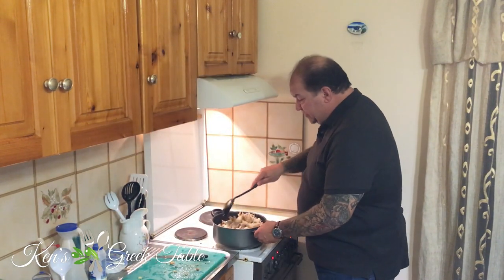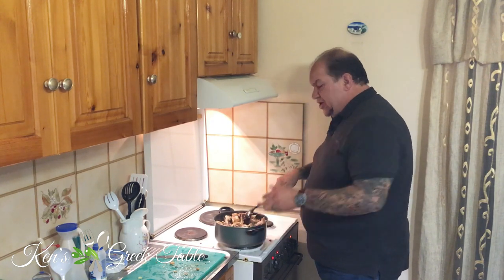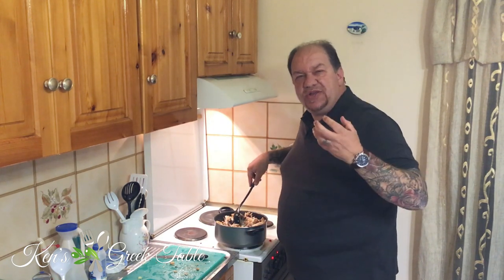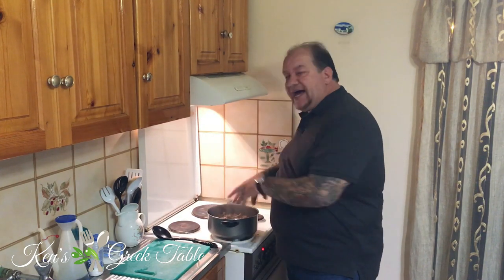My mushrooms are all in now — it's just a matter of cooking them down. The smell is incredible; you're going to get this natural earthy goodness coming out of these. Now we're at a point where the mushrooms are pretty much cooked down and most of the moisture is gone.